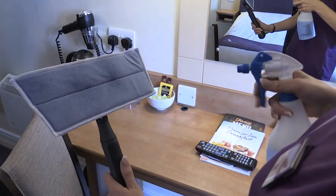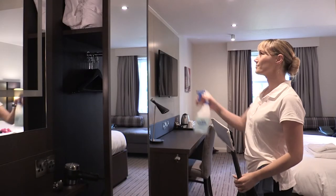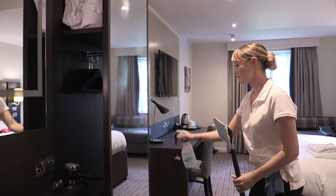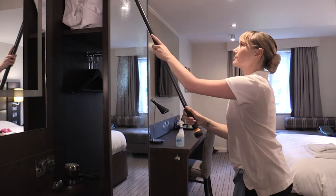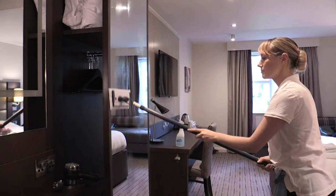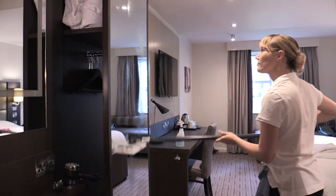On the first use of a fresh mop head, apply 3-4 sprays of water or cleaning solution directly to the mop head before using. The glass mop should be used in a straight line motion from top to bottom. This improves the time taken and the cleaning performance.